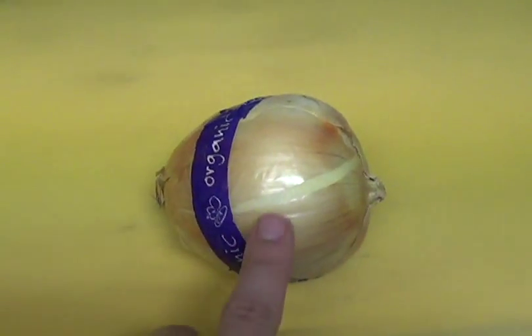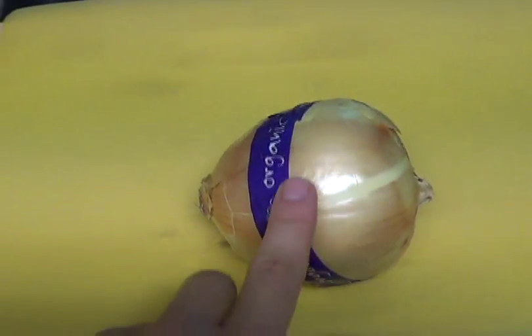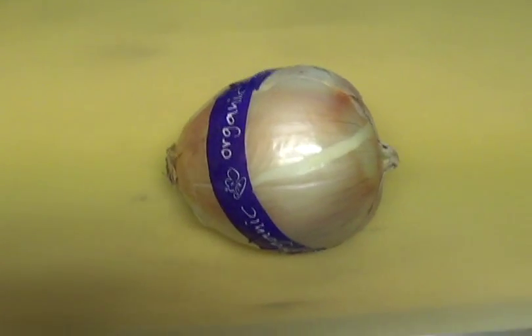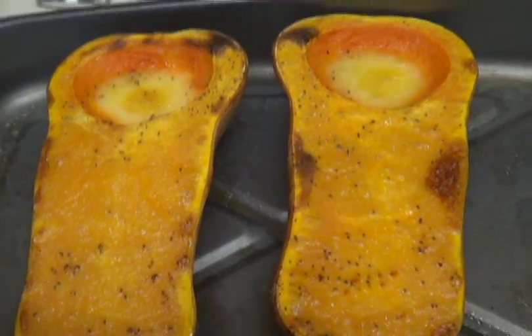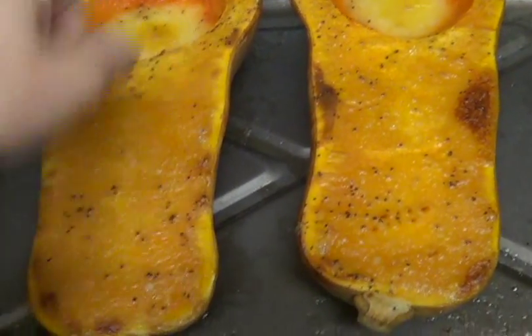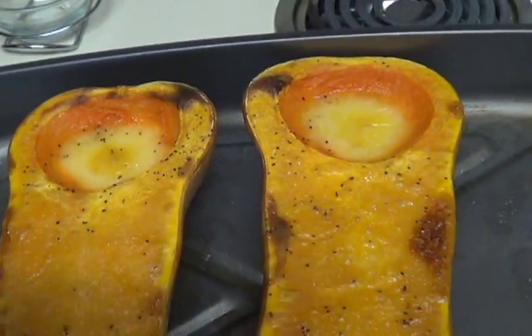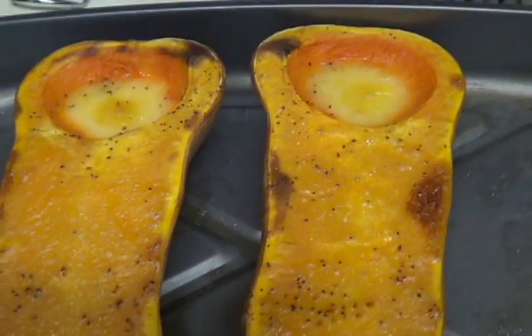I forgot to mention you need a medium onion, so I'm going to go ahead and cut this and add it to the crock pot. Now I'm going to cube the butternut squash — just cut vertical lines up and down, then horizontal lines across, and scoop it out like you would an avocado.